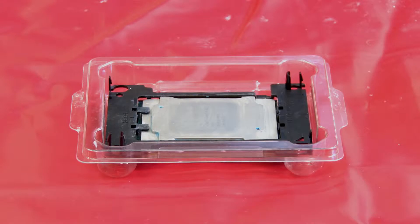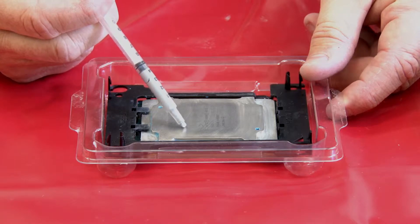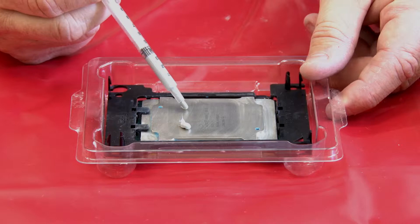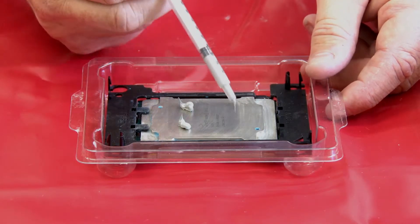The CPU comes contained in an electrostatic package that doubles as an installation guide. Before reusing a processor that was removed from another system board, wipe the thermal grease from the processor with an alcohol cleaning pad. Apply the thermal grease on top of the processor with a syringe by forming four uniformly spaced dots, while each dot consists of about 0.1 milliliters of thermal grease.